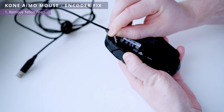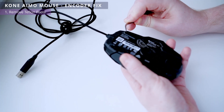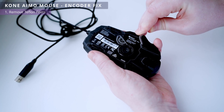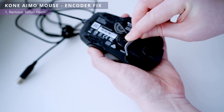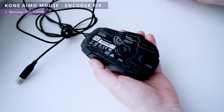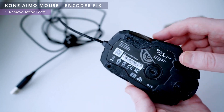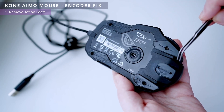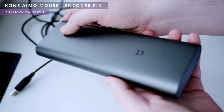To disassemble the mouse you first need to remove the Teflon feet. This can be done, for example, with tweezers. Now, using a screwdriver, unscrew the screws and open the case.